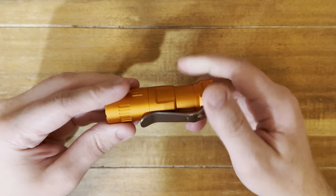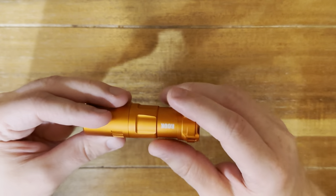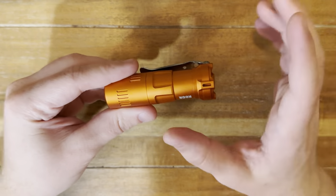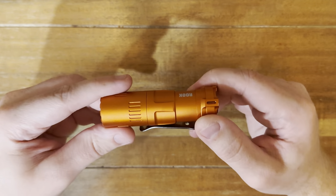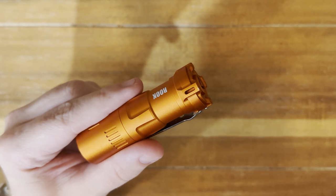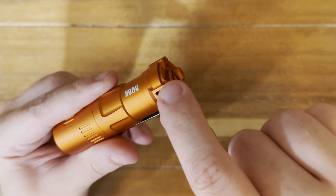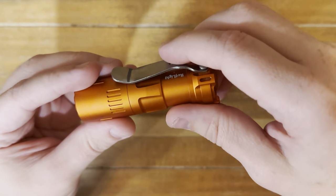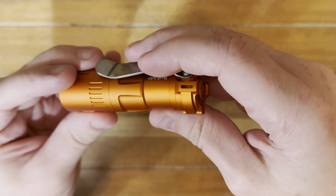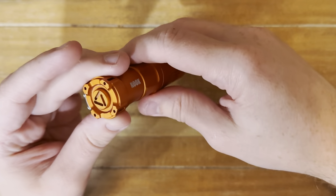The next thing to like a lot about this is actually the finishing. This anodization is done very, very well. It matches both the head as well as the body of the light itself. And it's been pretty durable. I accidentally dropped it out from a shirt pocket — I was just throwing it in there, bent over, forgot. It slapped on the floor and it just barely scuffed up. But I don't see any wear or scuffs anywhere on this thing.